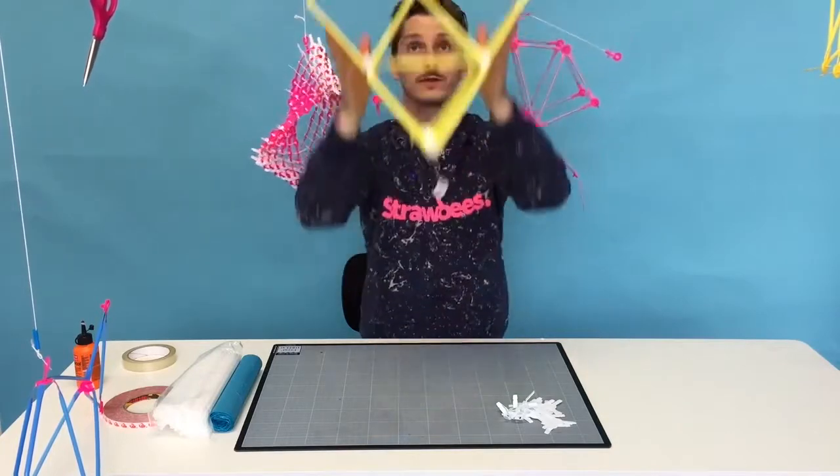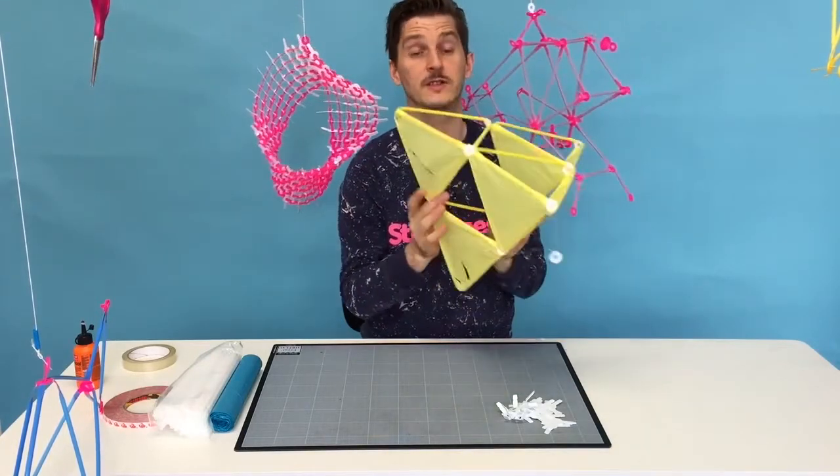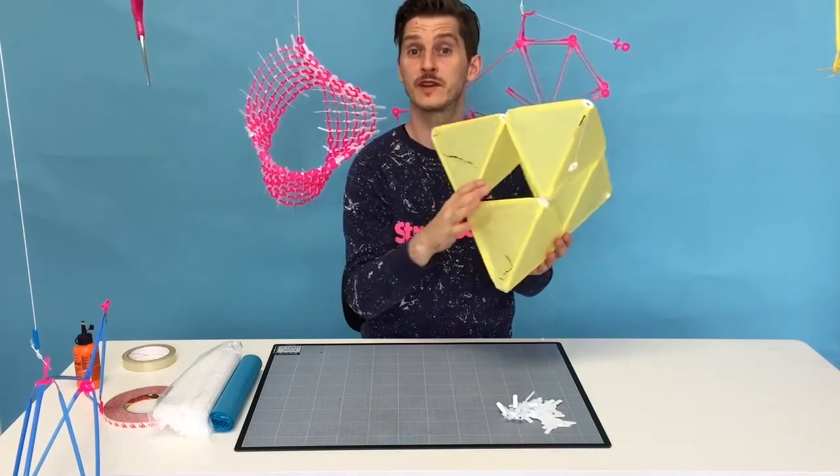It flies super well. So if I drop it like this, you can see it falls in a really nice way. Unfortunately, it's broken now. So we're going to fix it together.